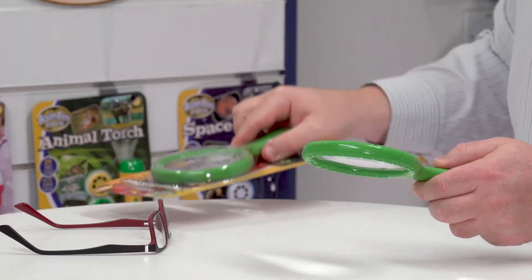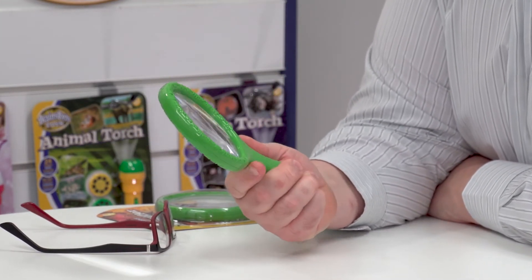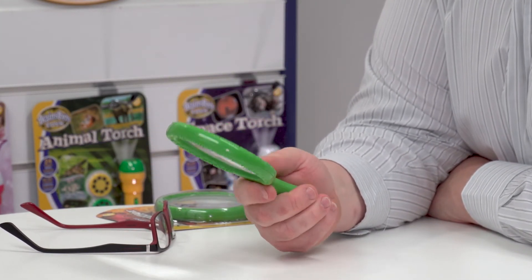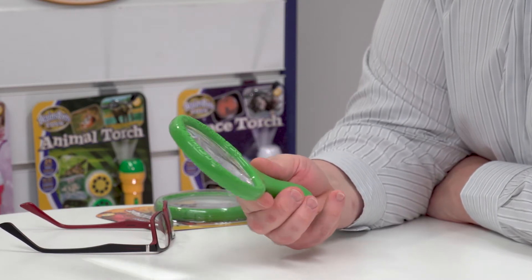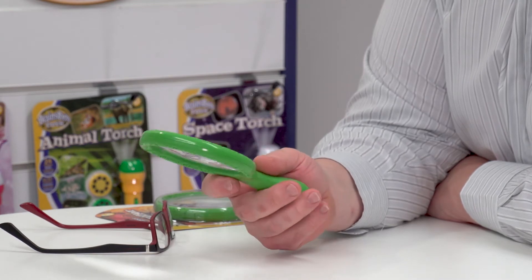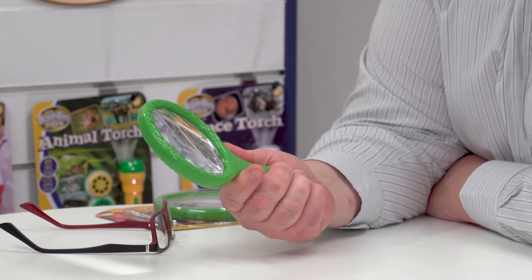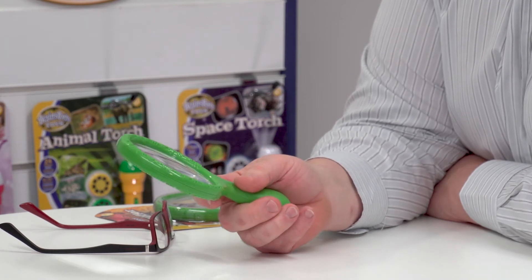Getting back to it — I think it's because of its compact nature it's ideal for on-the-go explorations, and that's why it's in our Outdoor Adventure range. You can see the Outdoor Adventure logo which is impressed upon the plastic handle as well. So there we have it — that's our Outdoor Adventure Magnifier from Brainstorm Toys.